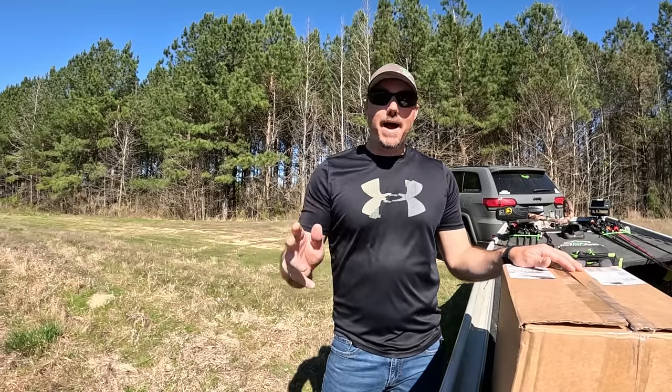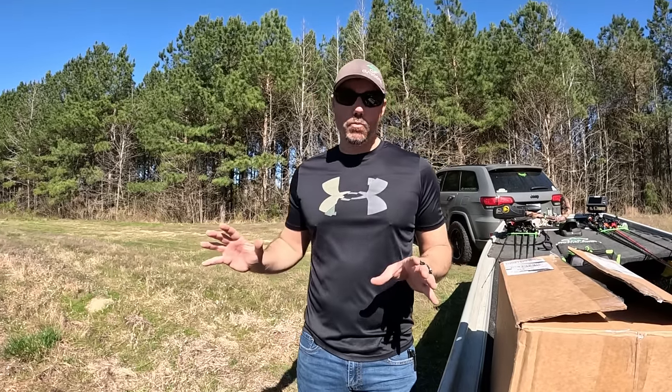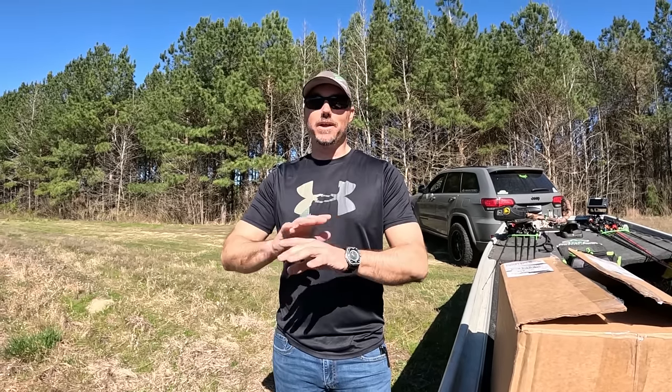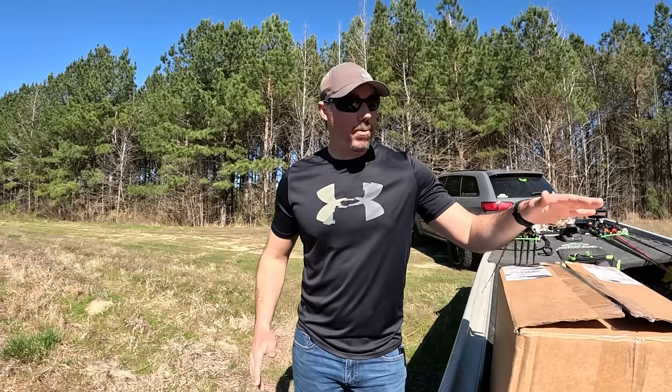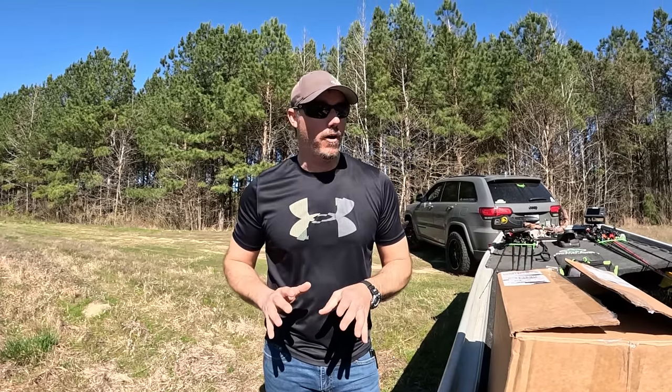What's up everybody? Welcome back to another episode of Gunfish TV. Back out here today at a pond, and I'm super excited because we've had some crazy warm weather. We literally pulled up here, I made one cast and I caught a fish already before we even got the camera rolling. So we're gonna have a little fun today, but I have something very exciting to show you all.